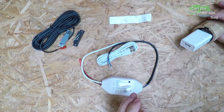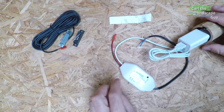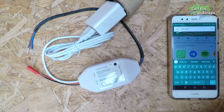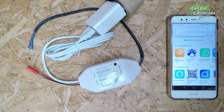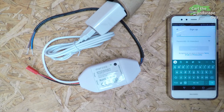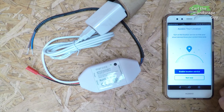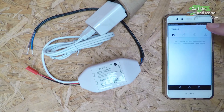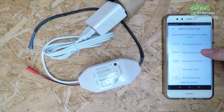First I'll set up the software for the device. To do this I connect the module to the power supply. On the smartphone, the Meross app is downloaded and installed. After opening the app, I log in or create an account with an email and password. After that, enable the app to use your location and now we can add our new device. I press the plus sign at the top right corner and then choose garage door opener from the list.